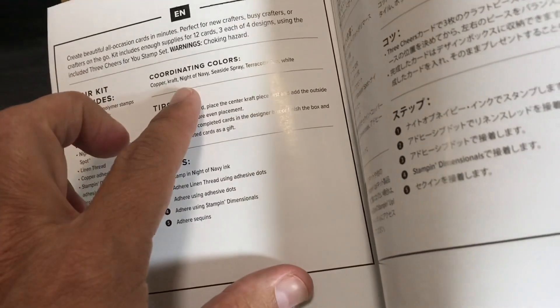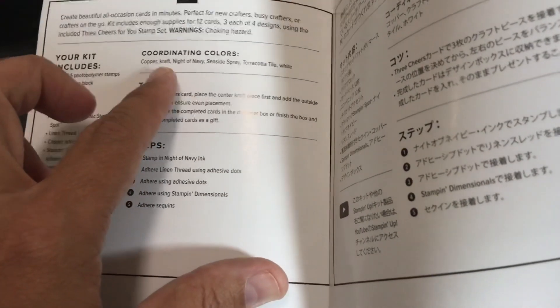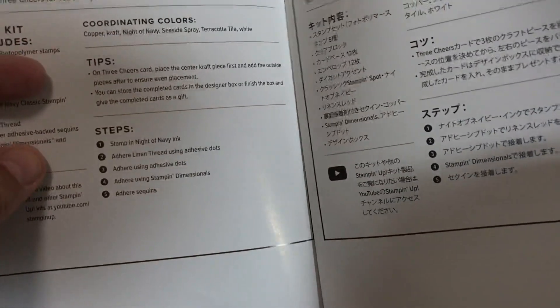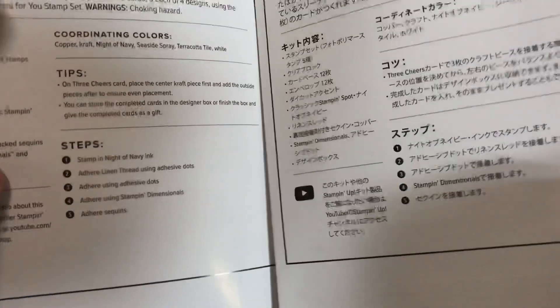When I open up the instructions I look for the coordinating colors. We have copper, craft — which I would call like the cardboard color — Night of Navy, Seaside Spray, Terracotta Tile, and white.